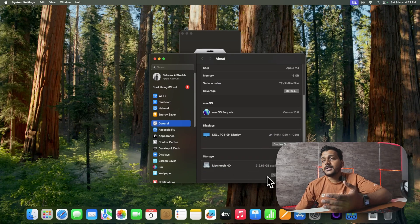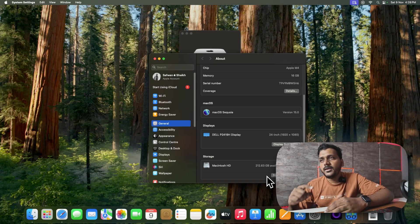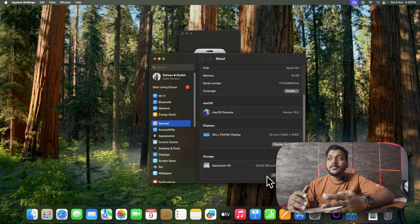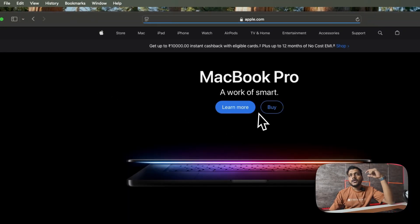I can use external SSD storage for my use case. For basic video editing in Final Cut Pro, this Mac Mini is sufficient — I don't need higher internal storage. I bought this Mac Mini for 59,990 INR. Going with higher storage or a 10Gb Ethernet interface card costs more — the 10Gb Ethernet adds 10,000 INR extra. This base model has 1Gb Ethernet, and a 10-core CPU and 10-core GPU.